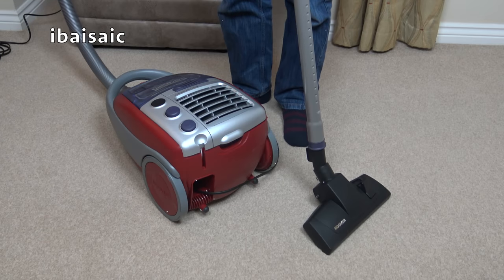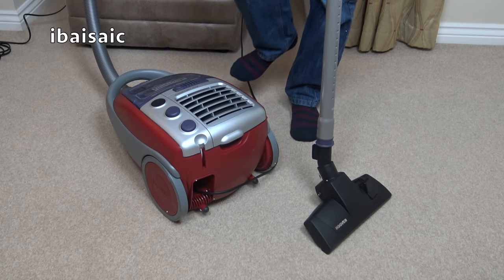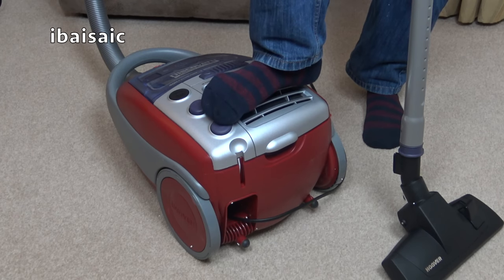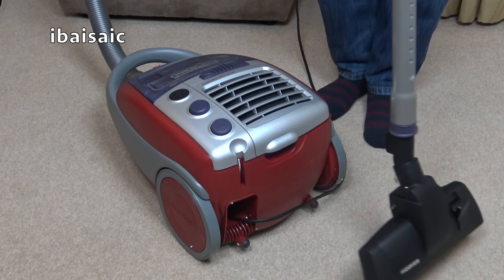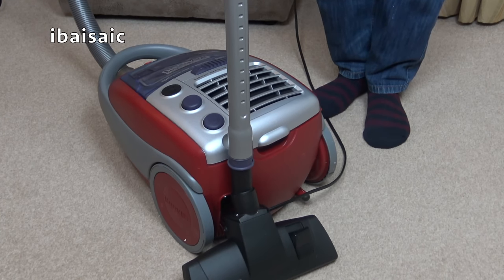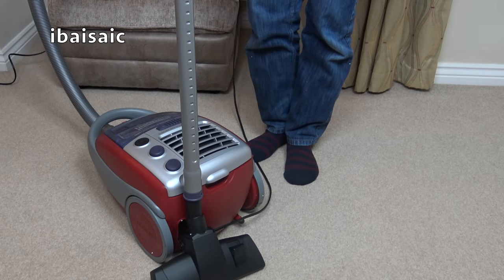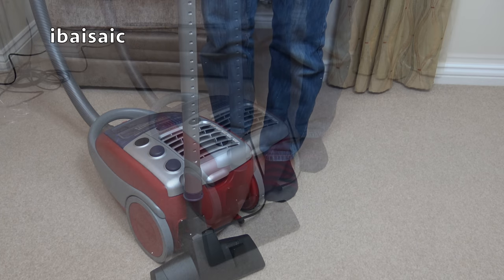One thing I haven't checked is whether the on/off switch works in the parking slot. I'll turn the cleaner on and see if it'll switch off when I park the wand and cleaning tool. Yes, it turns off. And it turns back on when I release the nozzle.